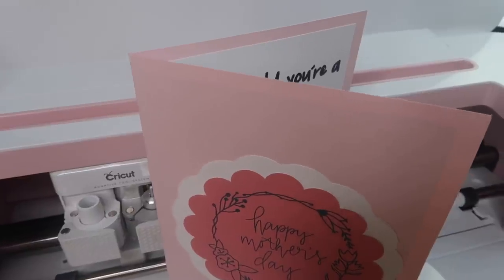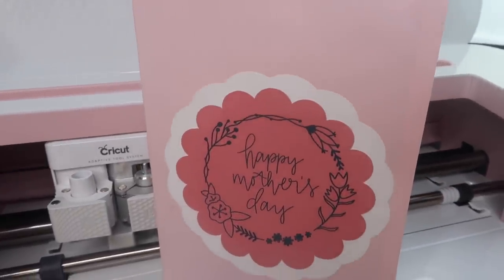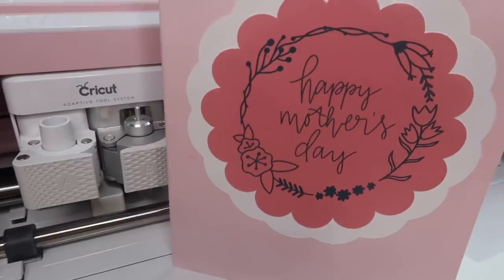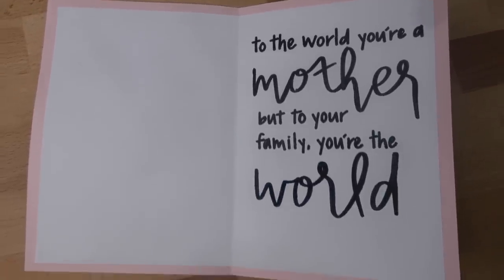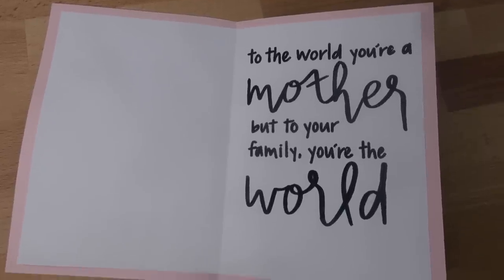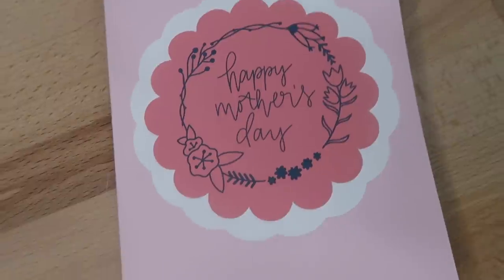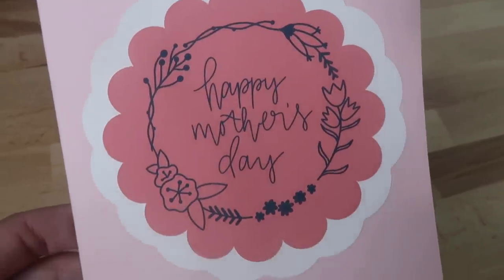Hey guys, welcome back to my channel. In this video I'm showing how to make a card from scratch with the Cricut machine. I'll be using the cut, score, writing, and print and cut features, so this video has so much in it. I'm not a big card maker but I thought it would be a great video to show how to put it all together in Cricut Design Space.